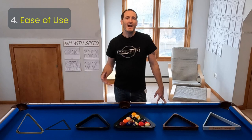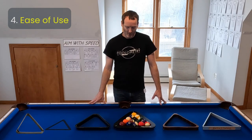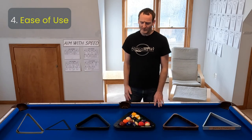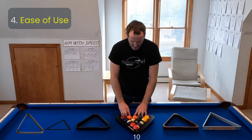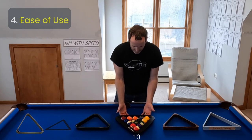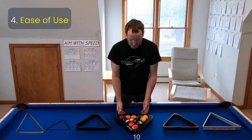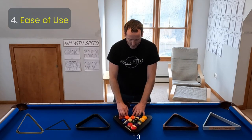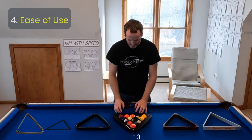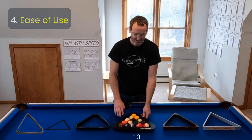Fourth, I rated their ease of use — how quickly can you go from not having a rack of balls to a fully perfect rack? The only 10 out of 10 for ease of use is the Predator Aero Rack. The unique feature of being able to get your fingers underneath it to lift it off is the best when it comes to rack removal. You've got a perfect rack — you don't bump it because you can really control its height against the ball. So this got a 10 out of 10.